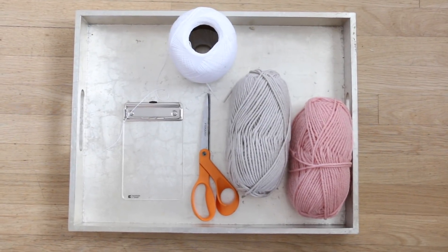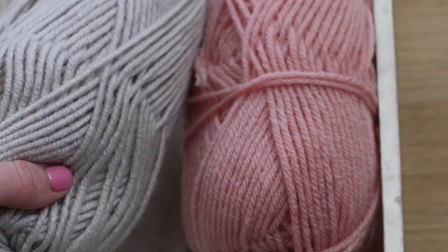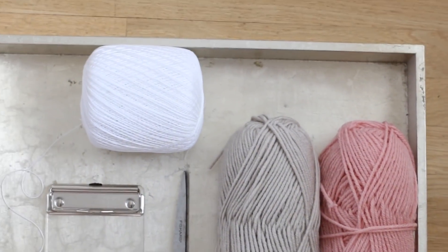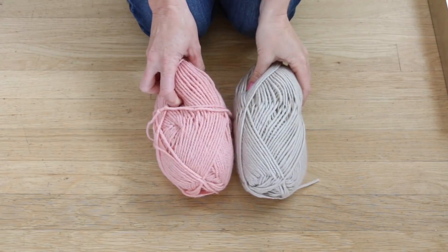For the supplies for the pom-pom and tassel, you're going to need a good pair of scissors, a small clipboard, crochet thread, and yarn of your choice. I chose two different colors: a light blush color and a muted gray.